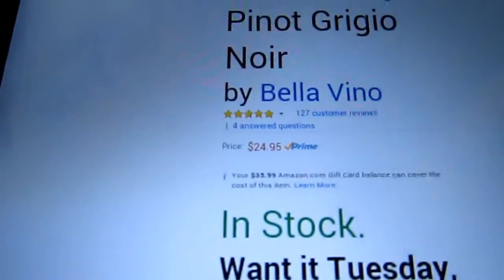You can get this on Amazon. They are $24.95 for the set of two. I will put the link and the price in the description box below.